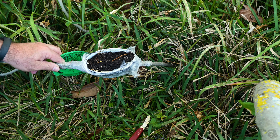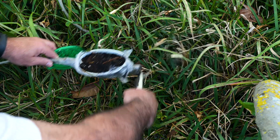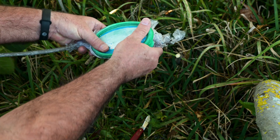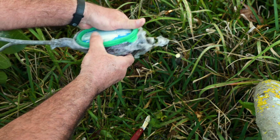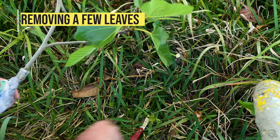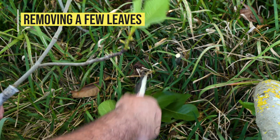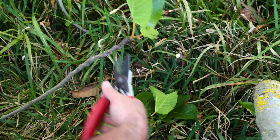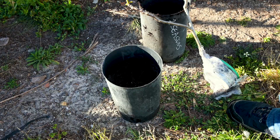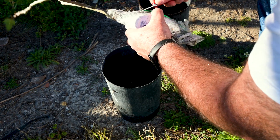The root development is good enough so I can cut the air layer. When cutting the air layer, it's always a good idea to remove most of the leaves. Since the new plant will have to survive on its own, the young roots will have to compensate for water loss by the leaves. This will balance the root system and the leaf area, so the new plant doesn't dry out and die.